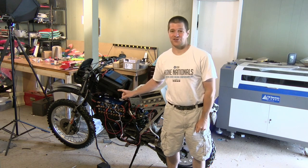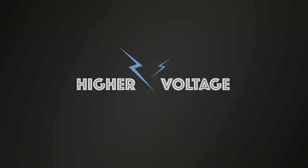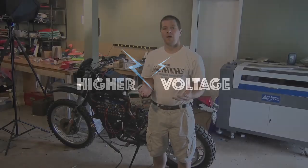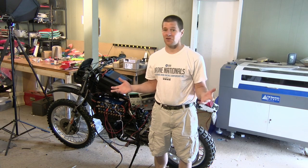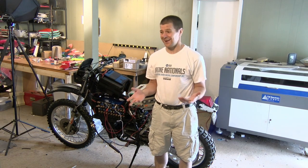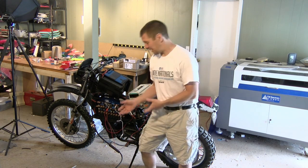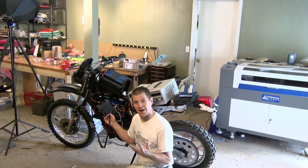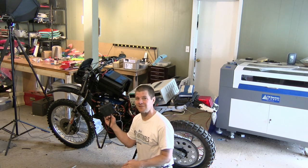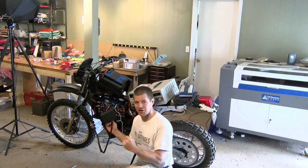Why to individually charge your batteries when charging them for the first time. To some of you watching this, it's pretty obvious. To others, it's not so obvious. Don't I have a battery management system connected? The problem is the battery management system cannot balance cells as fast as the charger can charge them.